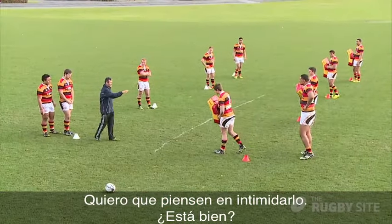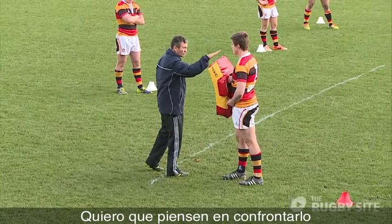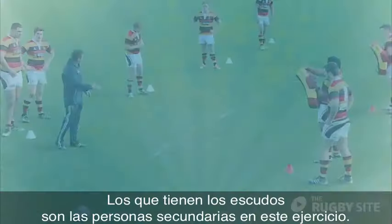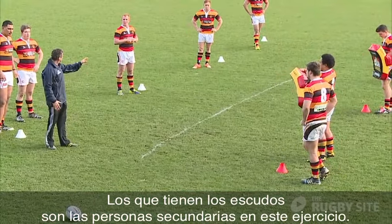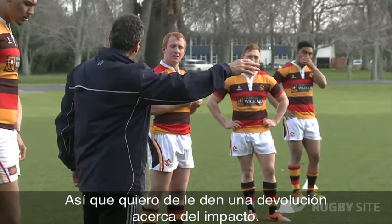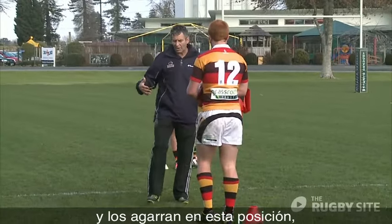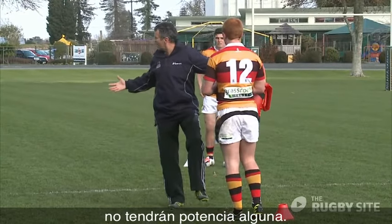I want you to think about stalking him — being pretty confrontational and making sure he knows you're coming. If you're the ball carrier, you're the secondary person in this drill, you're the coach. I want you to give him feedback on the impact. If you're taking big steps like that and you get caught in that position, you've got no power.